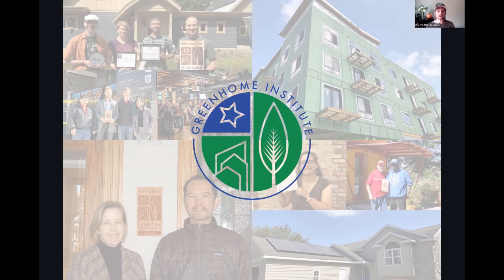We are a non-profit organization who's been a LEED for Homes provider, one of the original ones since 2005.